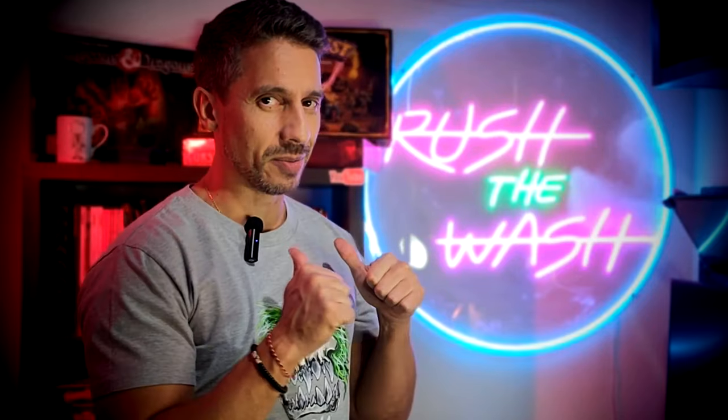Watch this video next, and if you haven't done it yet consider subscribing. Remember my name is Miguel, this has been Rush to Wash. I'll catch you guys in the next one. Un beso. Adios.